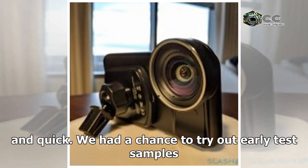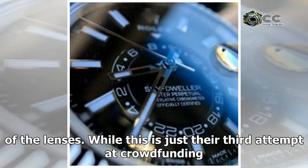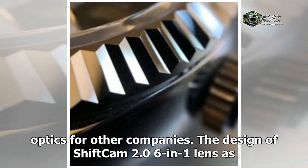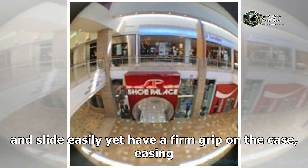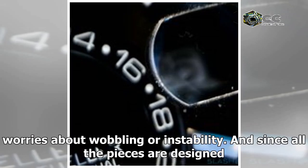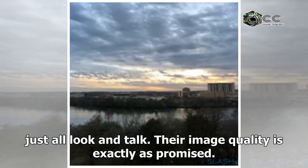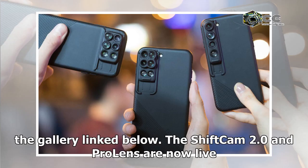We had a chance to try out early test samples of the ShiftCam 2.0 and came away very impressed with the quality of the lenses. While this is just their third crowdfunding attempt, they bring experience and expertise in making optics for other companies. The ShiftCam 2.0 six-in-one lens and Pro Lens feel well built and solid — they snap and slide easily yet have a firm grip on the case, easing worries about wobbling or instability. Image quality is exactly as promised.